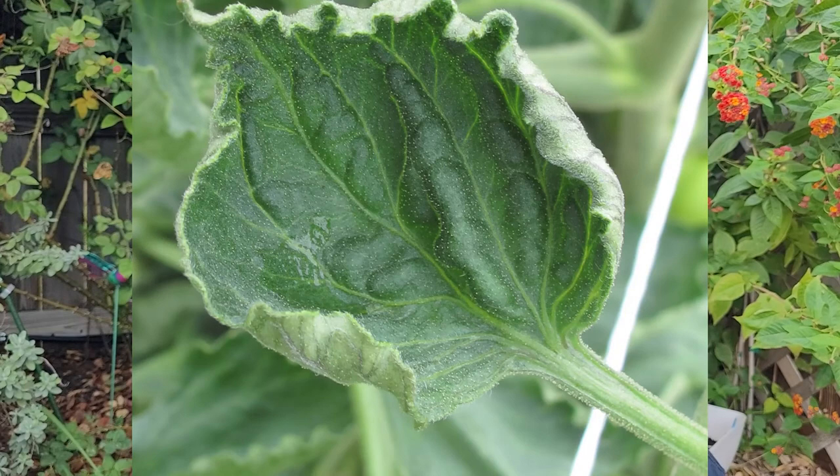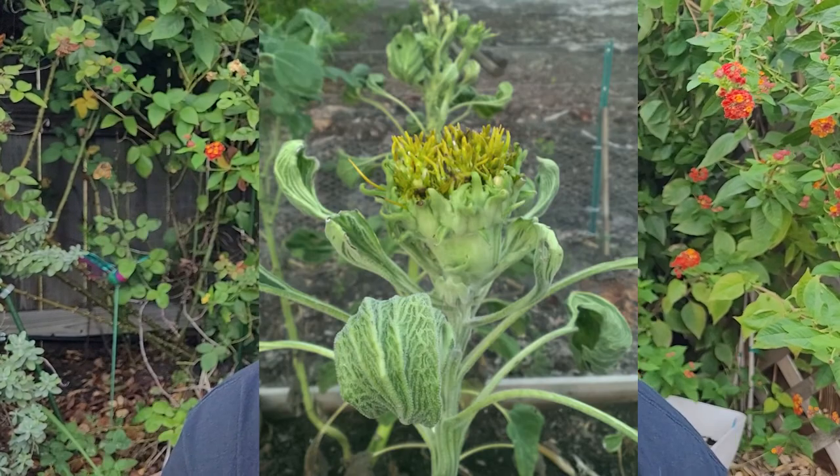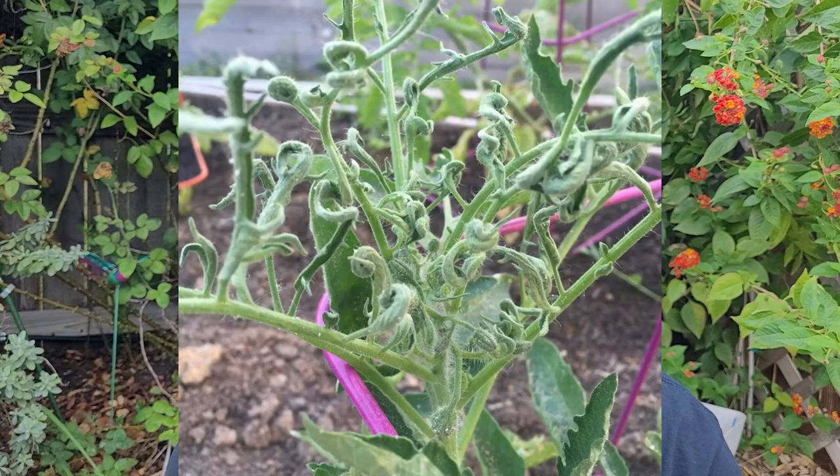Now that we know what Grazon is, how do we know if we've been contaminated? If your leaves start to look like these pictures right here, there is probably a 99% chance you've been contaminated with Grazon. What you're looking for are leaves that start to look not right — twisted in on themselves, elongated, just not right — or if your plants all start dying, especially if you've planted broadleaf plants.